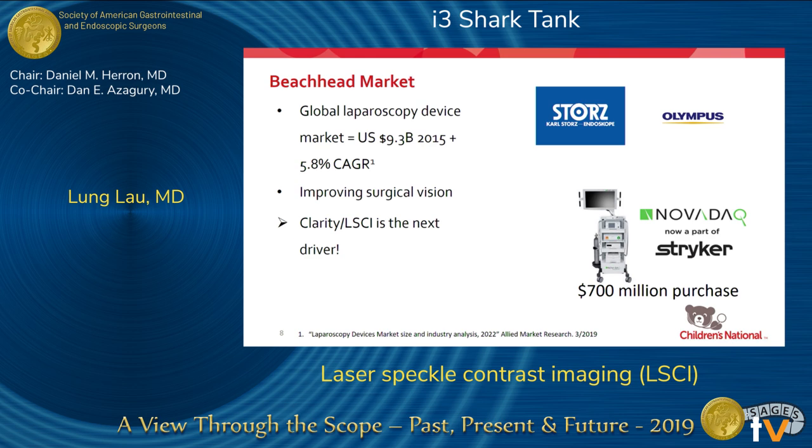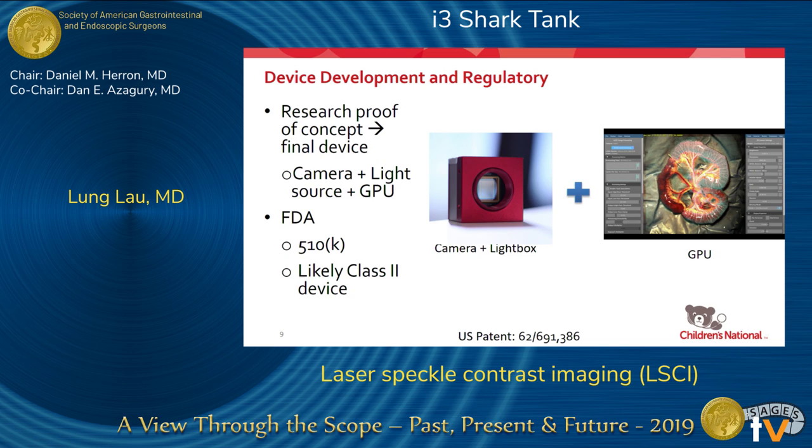The global market for laparoscopy devices in 2015 was $9.8 billion. Novadaq, the first company to introduce a fluorescence laparoscopy system, got sold to Stryker for $700 million after 10 years on the market. There is a strong need and push to improve surgical vision in laparoscopy, and laser speckle contrast imaging is definitely the next thing, we believe.